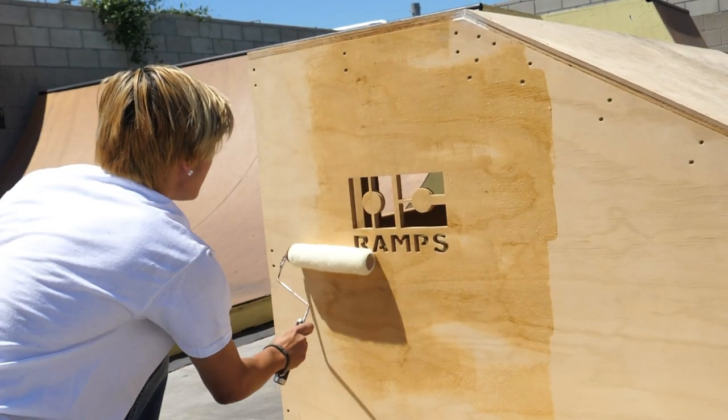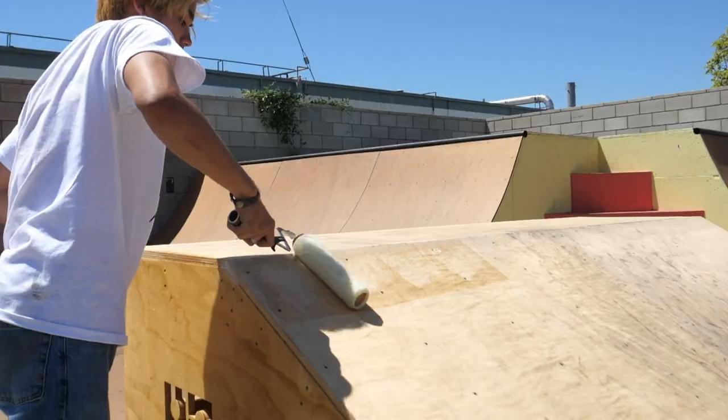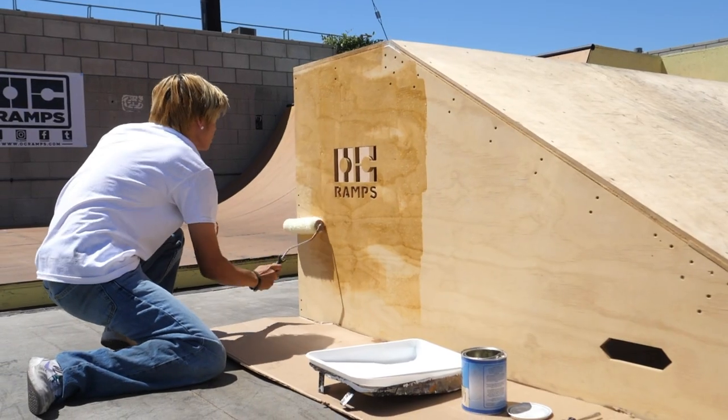Skate paint is proprietary to OC Ramps — it's the only paint of its kind designed for skateboard ramps. We recommend that you coat your ramp with skate paint soon after it's built to make sure it's protected as best as possible.